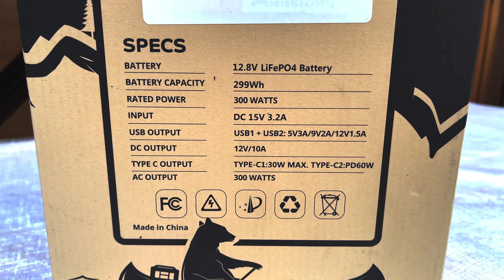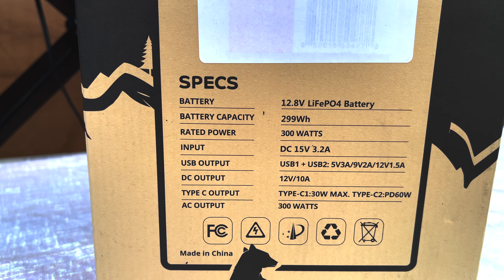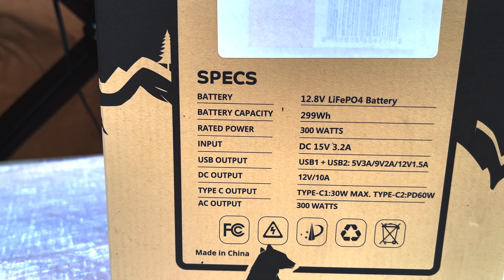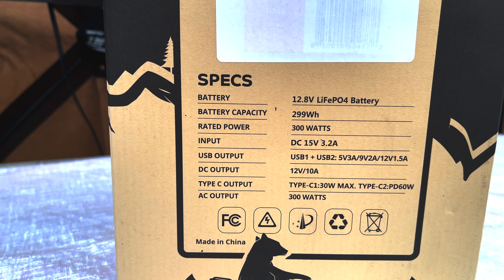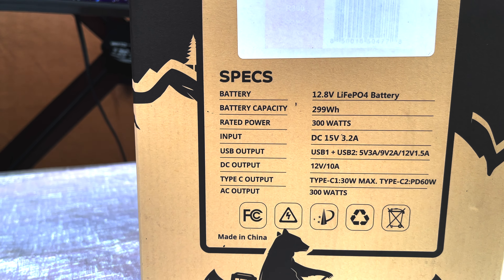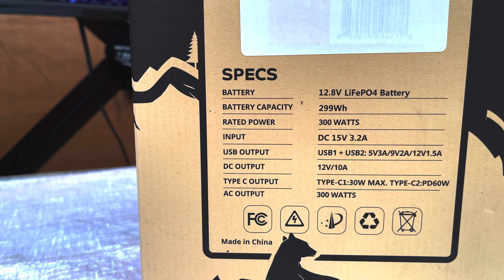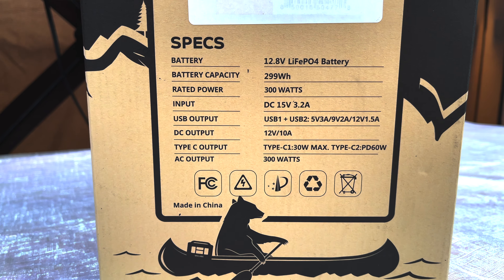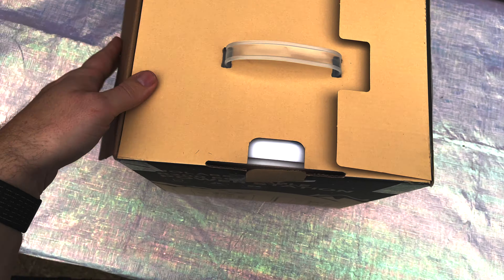Here's a little bit about the battery — you can tell it's a LiFePO4 battery, 299 watt hour, that's how much you can store in it, and then the rated output is 300 watts. It does have a surge capacity a little bit more than that, so you can go slightly above that without tripping the breaker, but we'll test that out later on. It's got one USB 1, one USB 2, and it looks like it's got a 10-amp 12-volt DC output. It does have a USB Type-C connector as well which can output up to 60 watts — mostly for your MacBook Pro and whatnot — and it does have an AC output which is just your standard wall outlet at 300 watts.